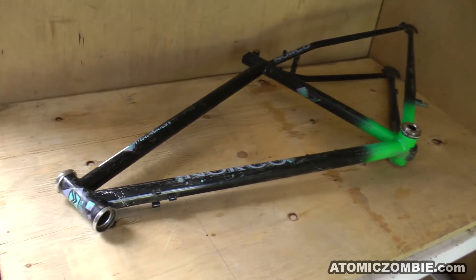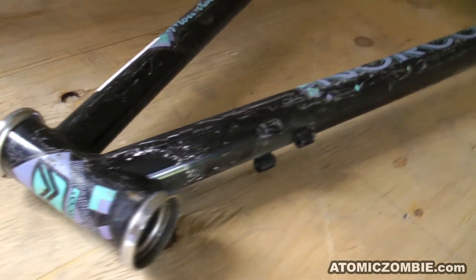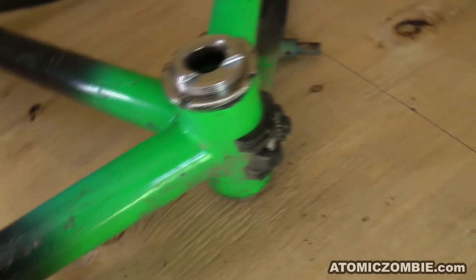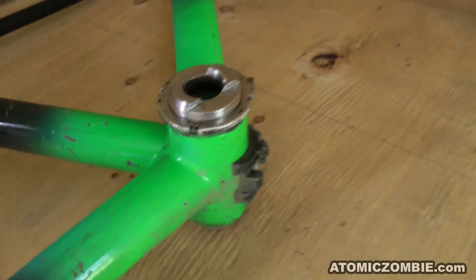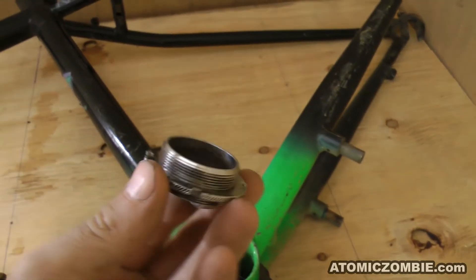When creating your own bikes and trikes, the head tube and bottom bracket become the most important parts to salvage from the frame. This frame includes a threaded bottom bracket, which is designed to carry a three-piece bicycle crank system.